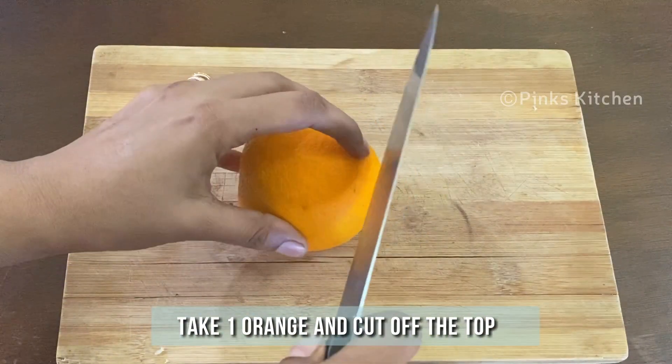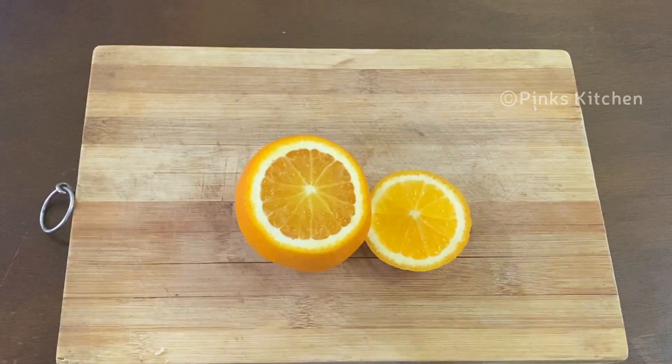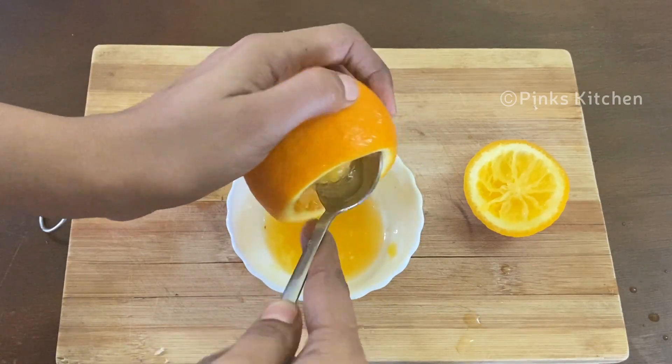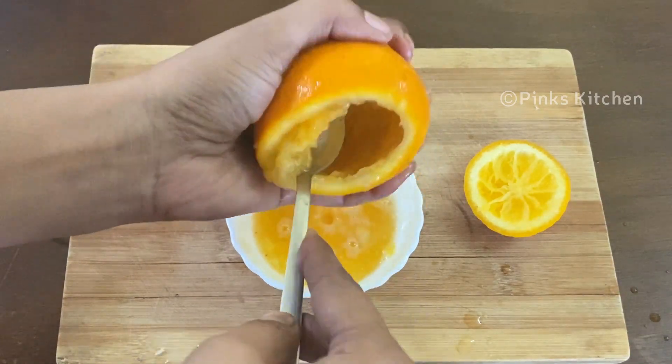Meanwhile, take 1 orange and cut out the top. Using a spoon, remove the juice and pulp into another bowl. Now we are ready with the empty orange mould and the orange juice.